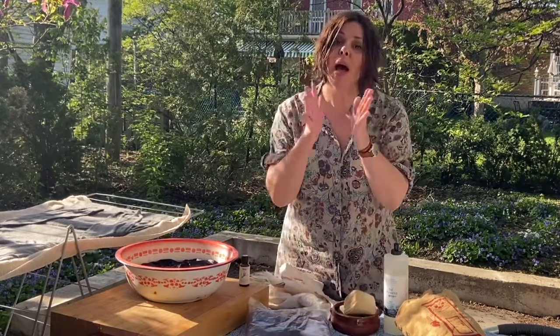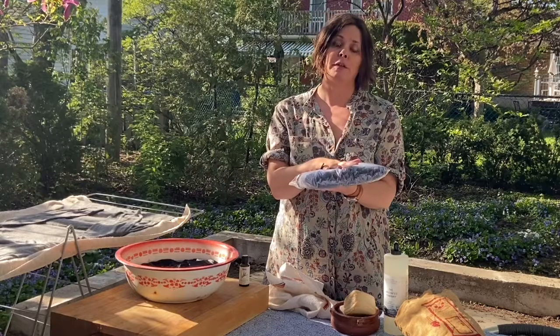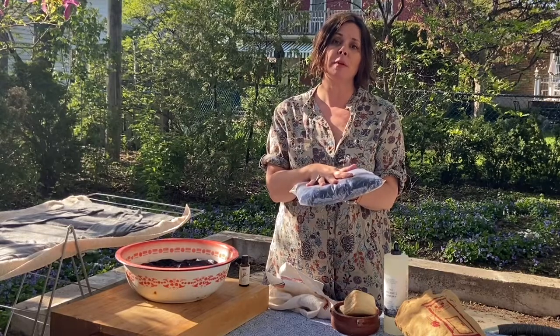Now if you have a really persistent moth problem, you may want to consider putting your cashmere or woolens in the freezer for a few nights. This will absolutely kill any eggs still left on the fibers. They're really hard to get rid of, and the freezing temperature completely kills those eggs.